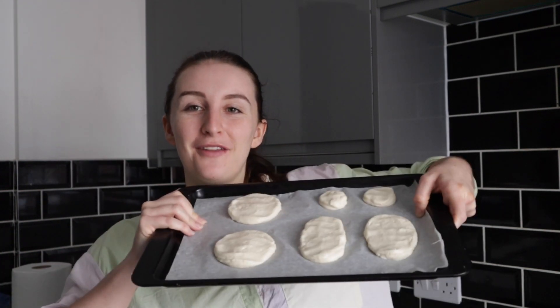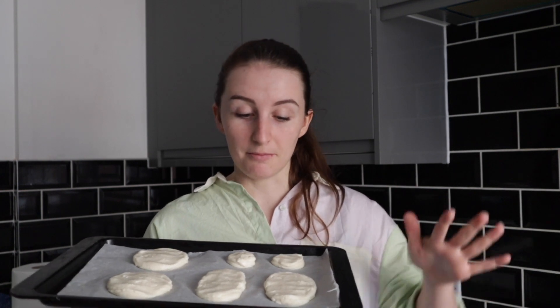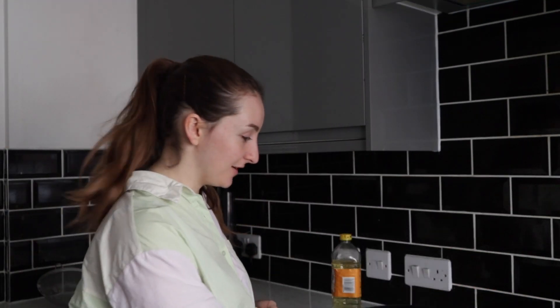Right — apologies for my absolutely awful piping skills there, the camera was in the way. We've flattened them now; they can be quite flat because when they fry they will puff up. I'm going to chuck these straight in the freezer — I don't need to cover them because they're only going to be in there for about 10 minutes. While they are in the freezer I'm going to heat up my oil, because the oil takes about the same amount of time to heat up.